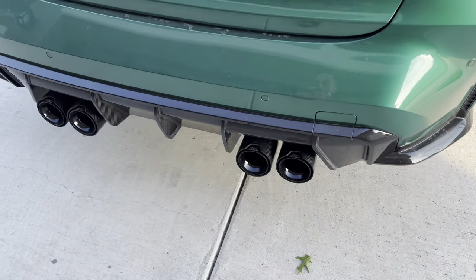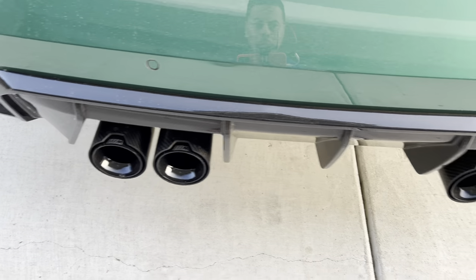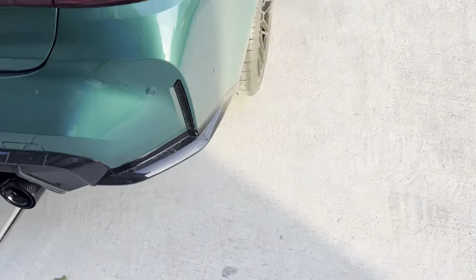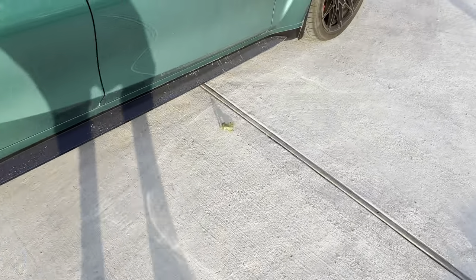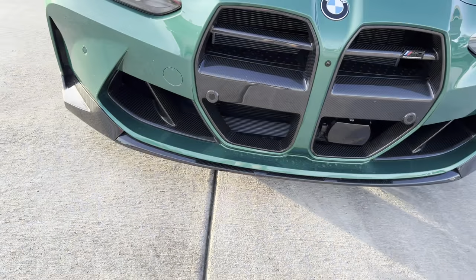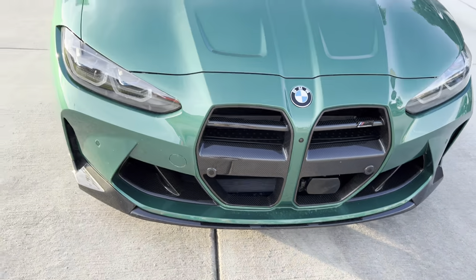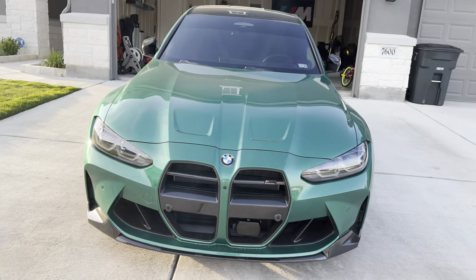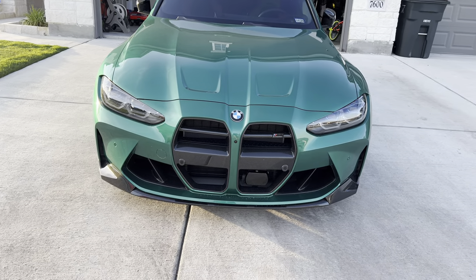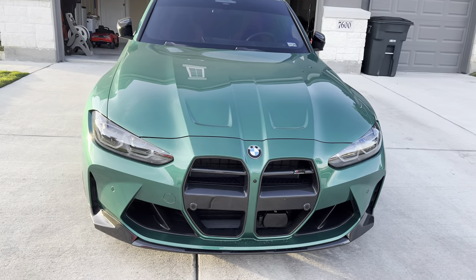One other modification I recently installed that I don't think I showed on the channel: I got these carbon fiber exhaust tips from Northwest Carbon House. That's where I get all my carbon fiber parts — great customer service and quality parts. I also got the front splitter, keeping the car kind of OE-plus style with an F Performance front splitter and the grille. Anyway, that's it for the brakes review. Drop a comment if you have any questions about this or anything else on the channel — stay tuned, stay safe, stay blessed.